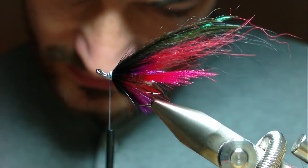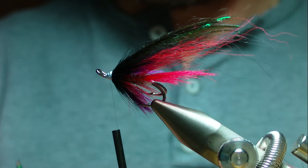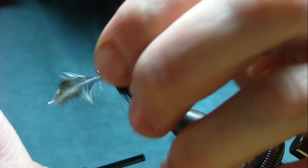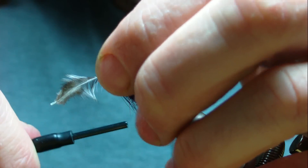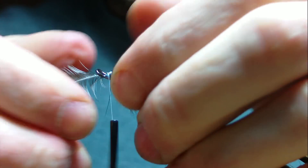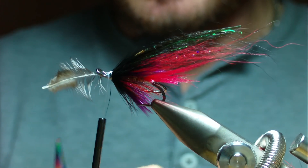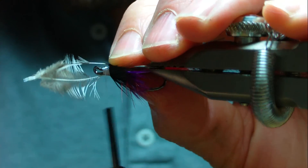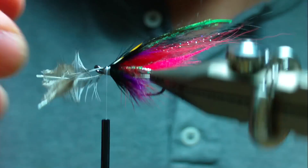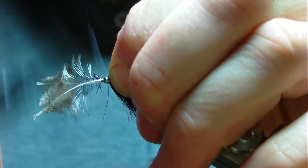Tie in a couple of jungle cock eyes — strip them at the tie-in point where you want them tied. Tie the one on your side first. For me the thread is giving me a few problems here — I tied two previous flies this morning with Uni thread and there were no issues at all. I'm not slating this thread, I'm just saying that changing thread is strange — it's amazing.